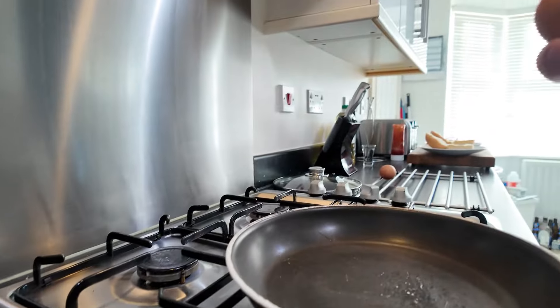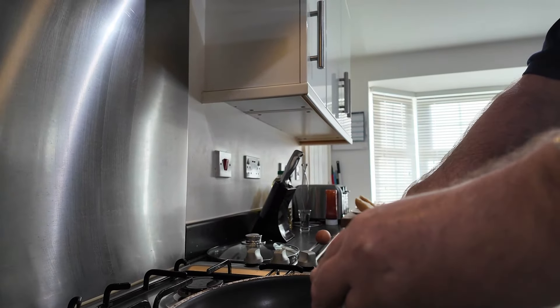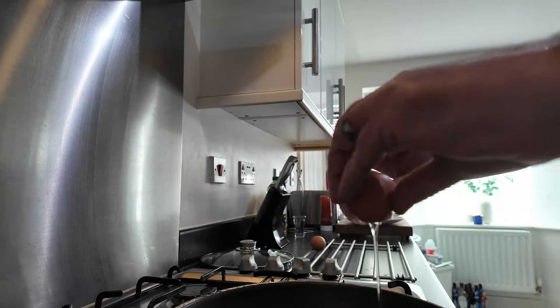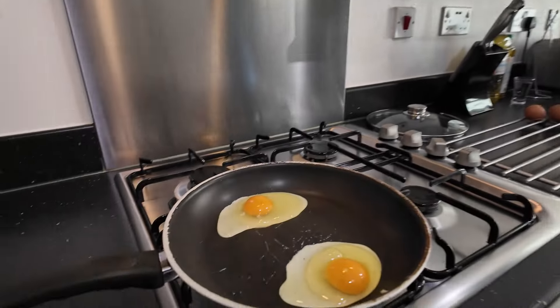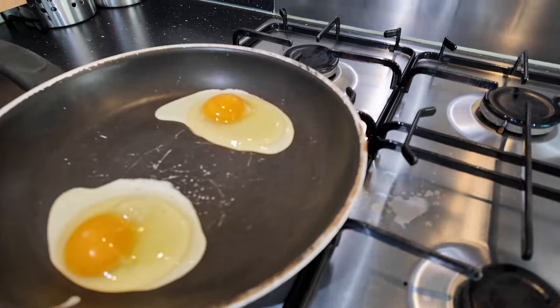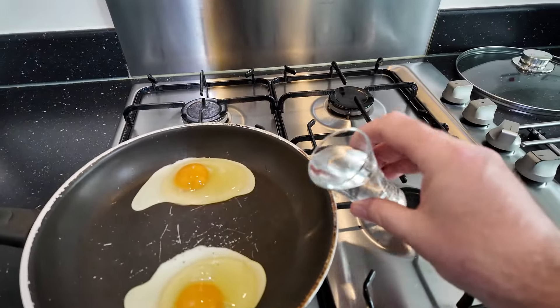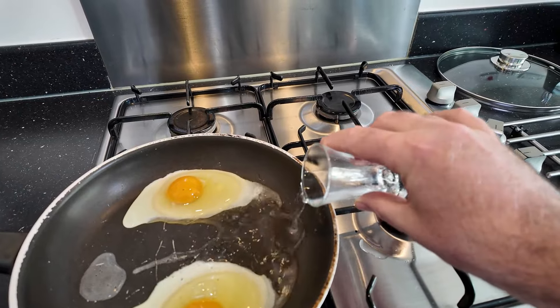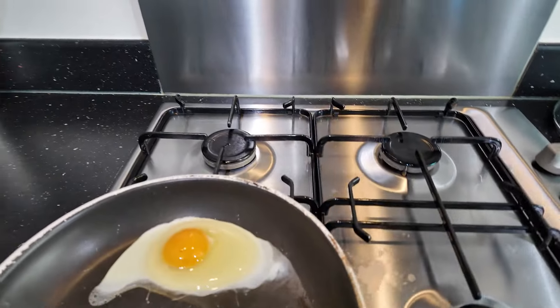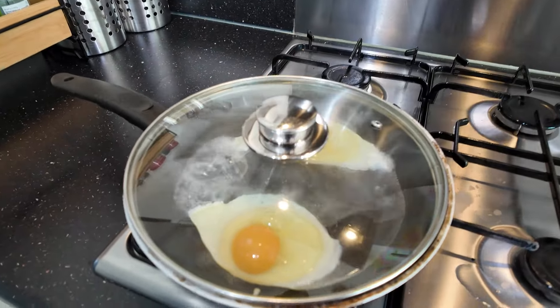Crack your eggs. So the eggs are cracked in the pan, and all I'm going to do now is add some water. Put a bit of water in, and then pop the lid on.